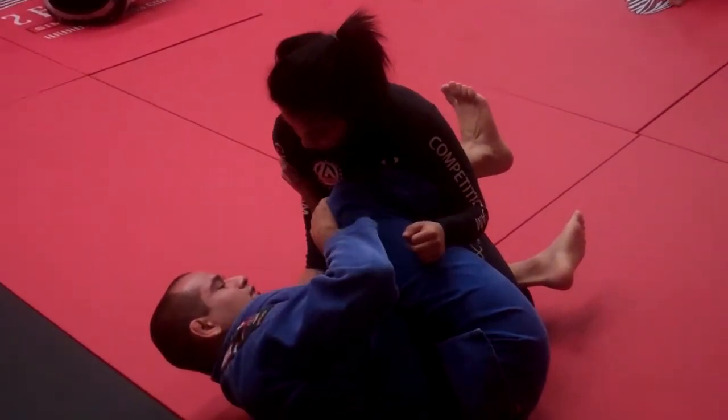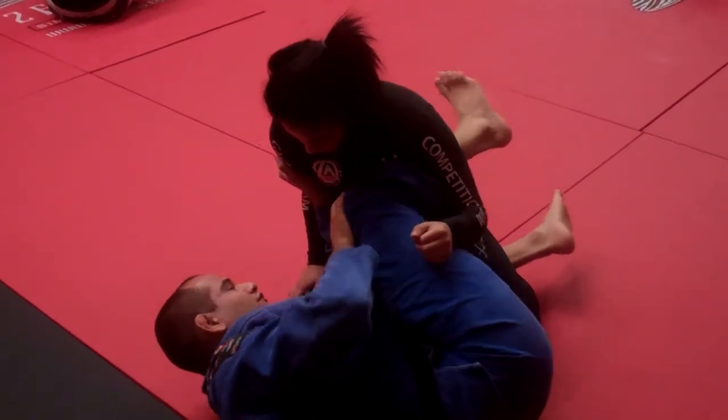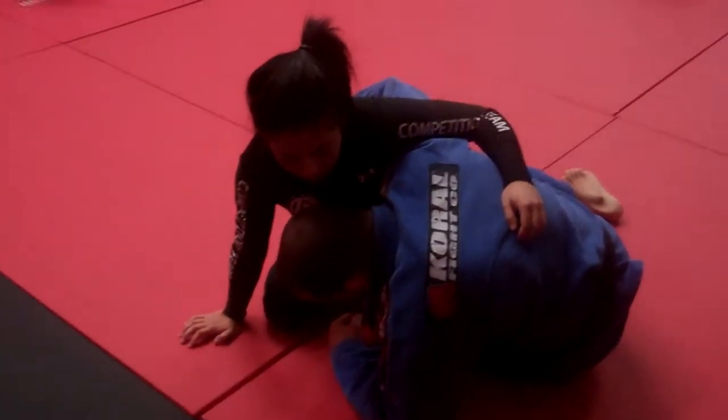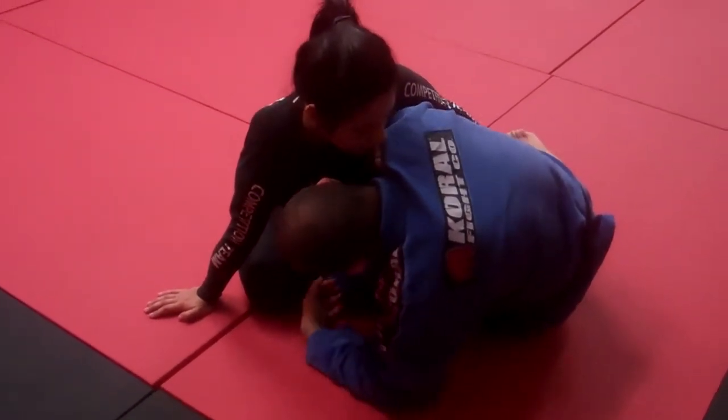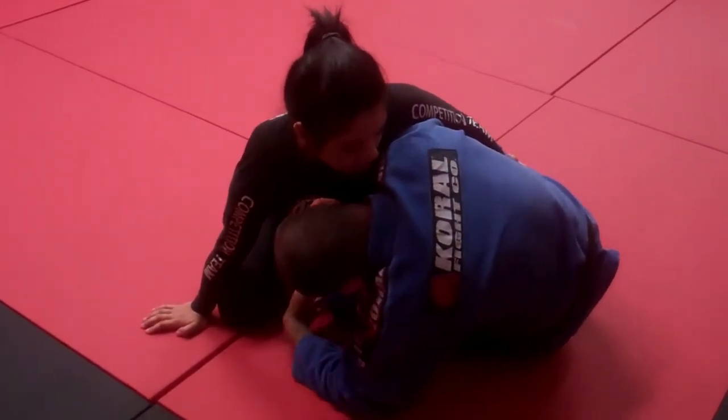Now look what I do — this hand on the knee. I go for the under hook first, because I'm trying to go for the back. When I try to go for the back and she stops or pushes away on me, that's when I go under her.